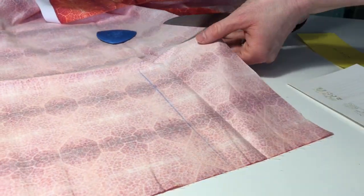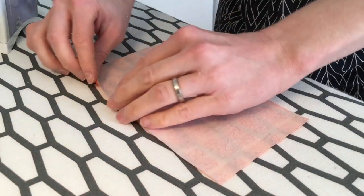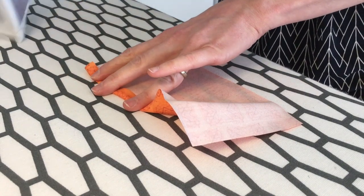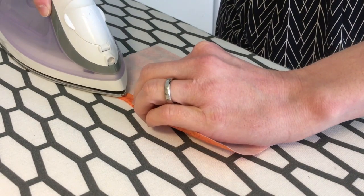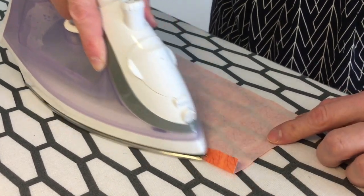First you place the template on the fabric, draw a line around it, and cut it out. Then, as I said, I like to fold the lower edge and iron it — I fold it about one centimeter. This makes it easier in the end to turn the chicken around, as there will be a small hole that you need to fix with needle and thread.